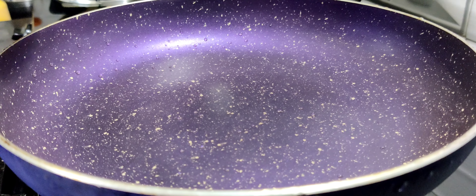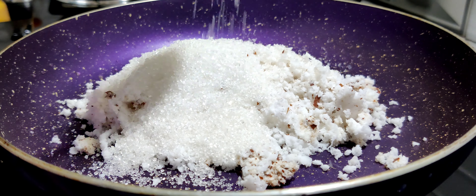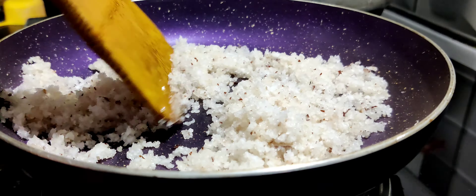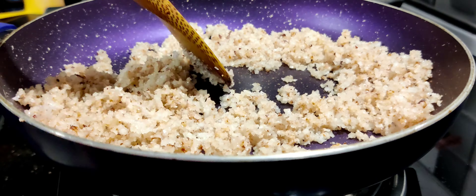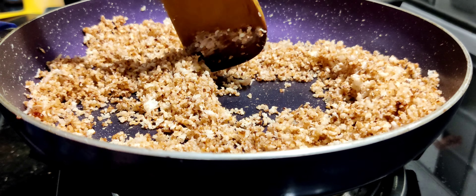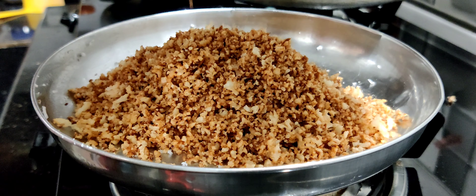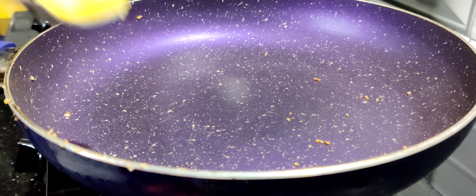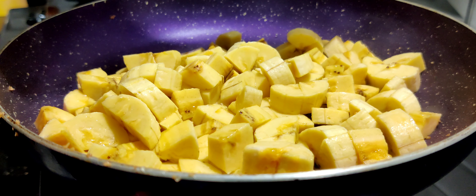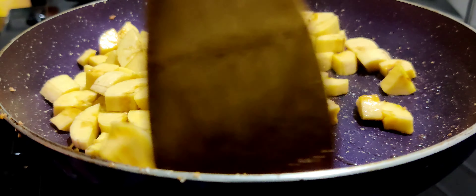I will show you something. Let's make a little bit of a taste in the pan. Let's make a brown shade. Let's make it a little bit dark. We are trying to eat the bread from the bread. The bread is in the bread and bread.